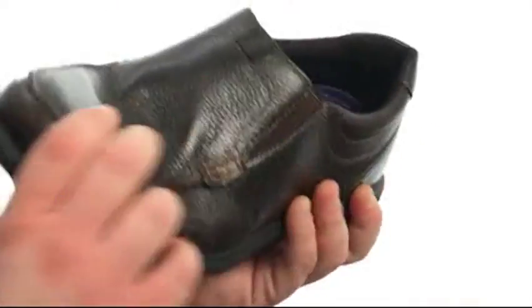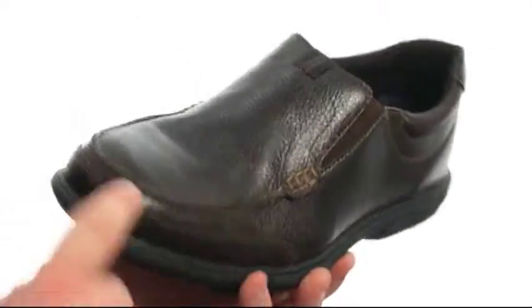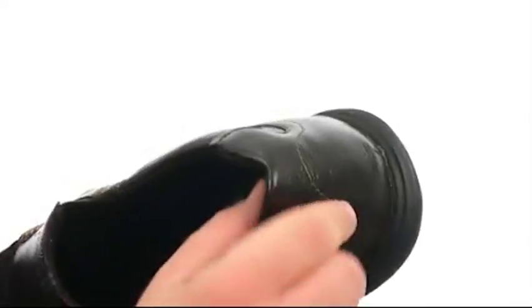This fantastic slip-on is quite flexible in construction with an upper crafted from lovely leather with plenty of detailed stitching throughout, including a mock toe. There's goring on either side of the tongue for easy on and off as well as a proper fit, also a lightly padded collar for added comfort.